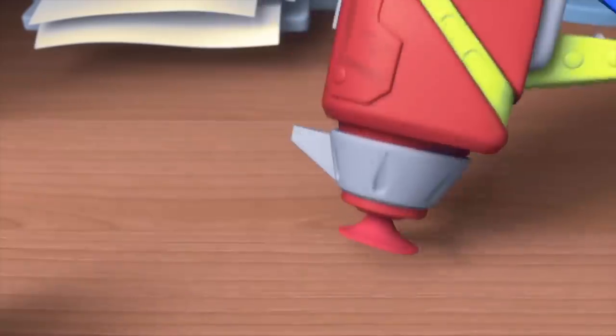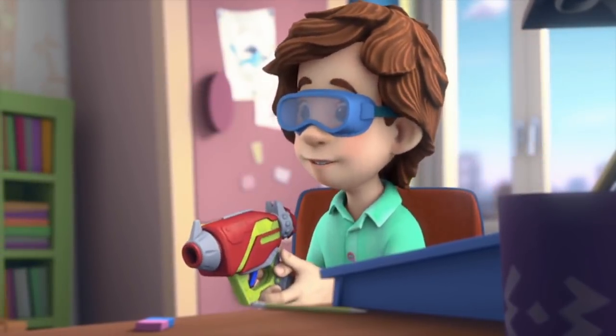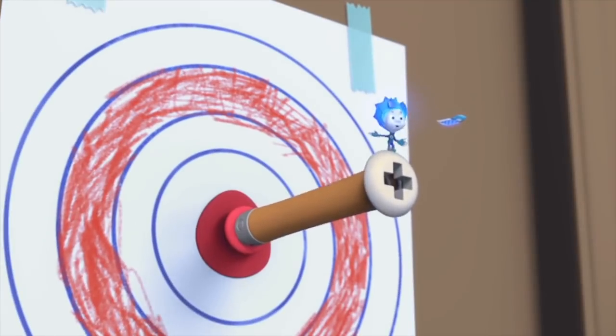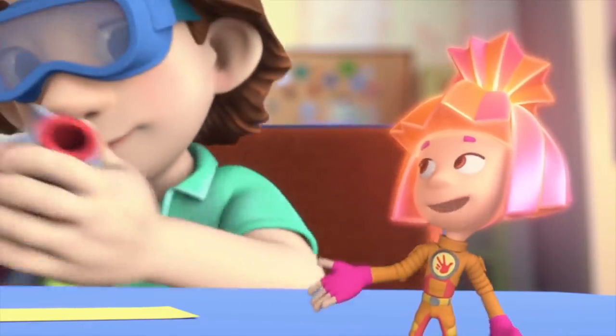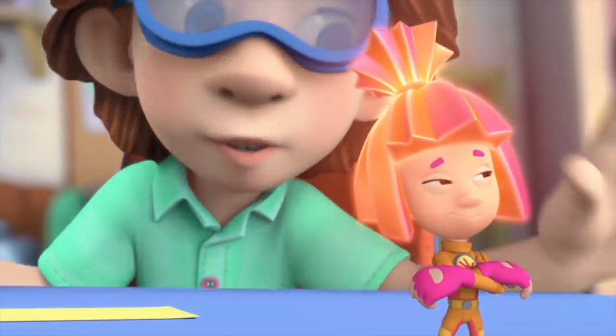And boom! It works! Bullseye! And all thanks to our technical drawings! Yeah! After three tries, right? Some draftsman you are! Now I can draft all sorts of technical drawings!